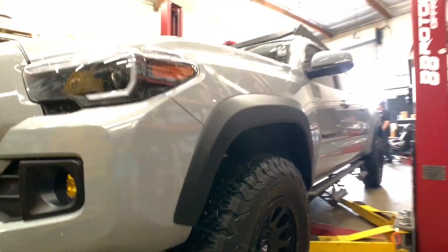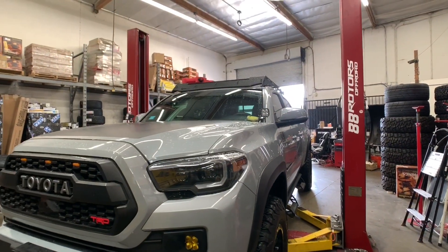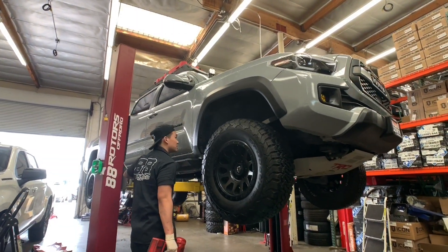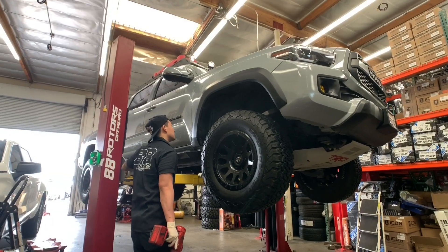And here's a Monday for you. Back today with a Tacoma compilation — a few trucks that we did last week. We're installing a set of Kings with adjusters, adjusted to about three inches of lift and an add-a-leaf in the rear.